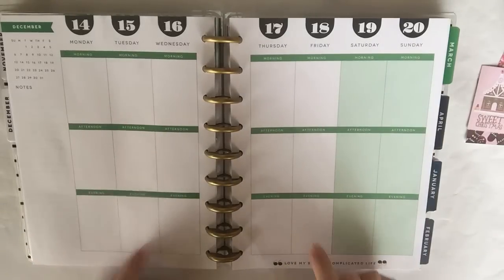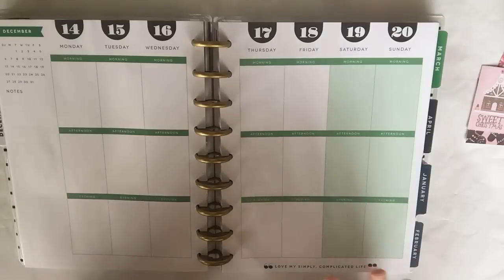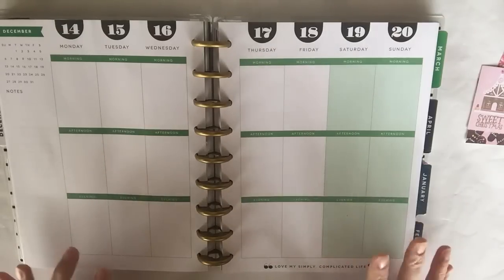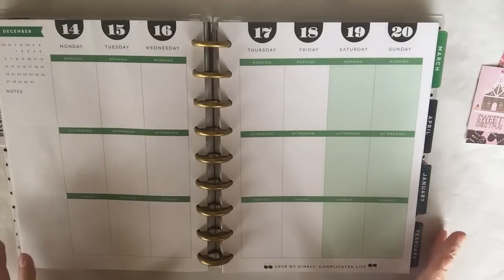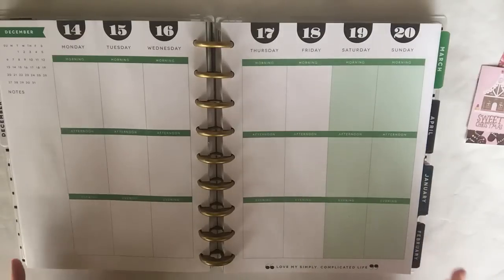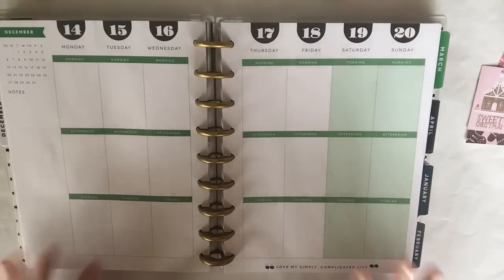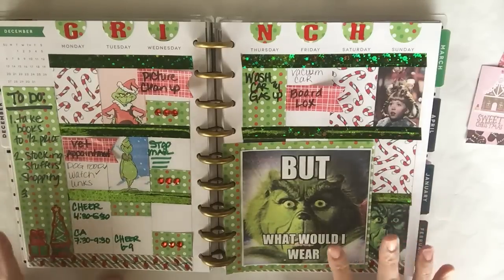It's a really cheap alternative to the Erin Condren planner — you can get these for about twelve to fifteen dollars at Michael's craft store or Hobby Lobby. Each week, to make it easier on my creativity, I just pick a theme. That way I don't have to fight with myself wondering what I'm gonna do — I just write some of the things I love the most and do a theme of that.